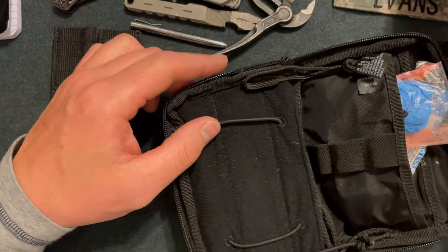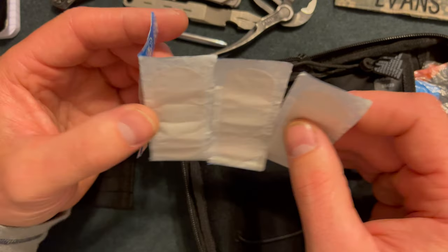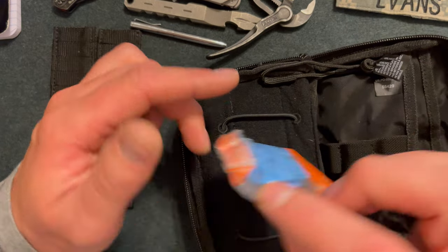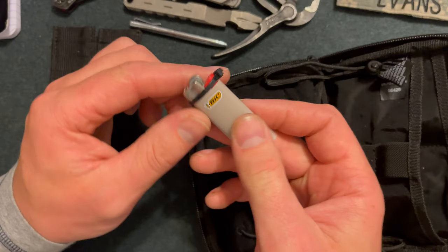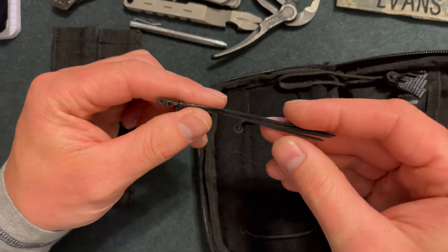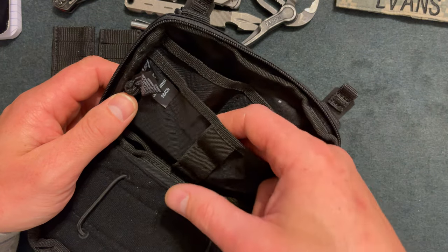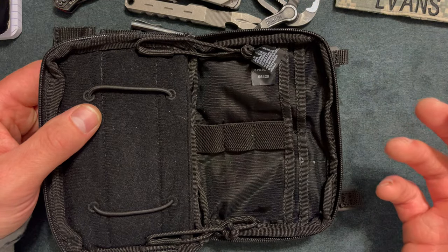Some other gear I carry: about two feet of duct tape, very compact and small; about five large band-aids — I usually buy the bigger packs at Costco or Sam's Club and break them apart and put them in different kits; a small pair of latex gloves; a small Bic lighter; and three small zip ties.